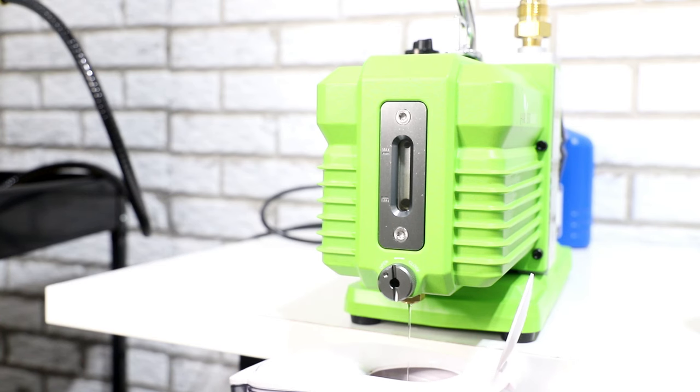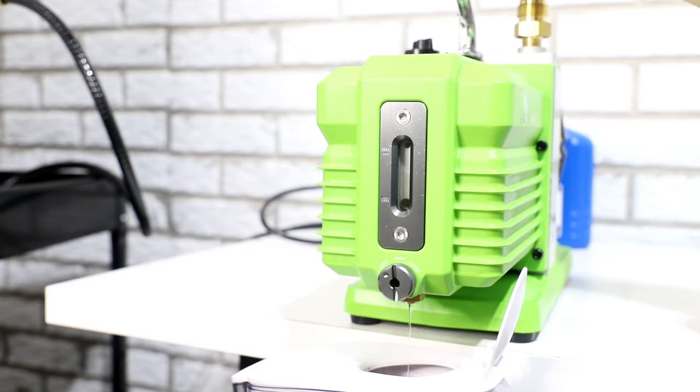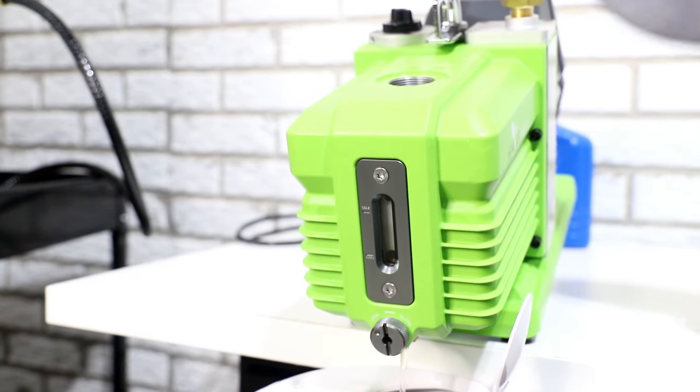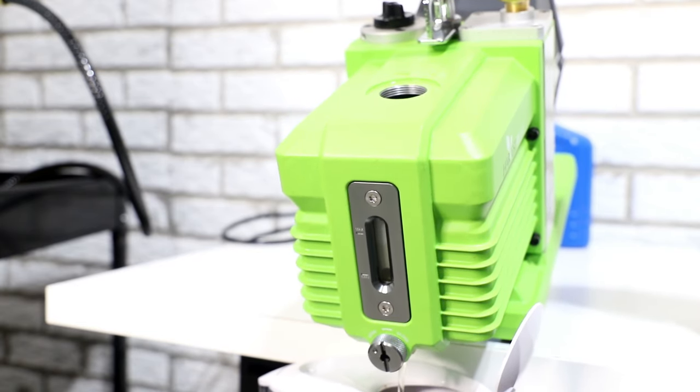Usually this will fully drain in about one to two minutes at the most — it's either gonna completely stop or slow down quite a bit. When it gets to that point I like to just tilt it forward to get the rest of that gunk and oil out. You want to get as much of that out as you can.